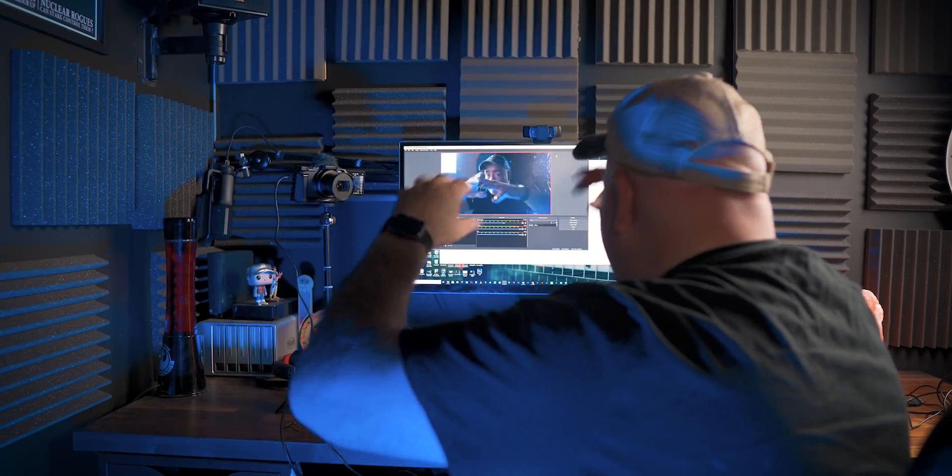Webcam video is okay, but if you're serious about the video that you're streaming and want to take your streaming video to a whole new level, you can now use something like the Sony ZV-1 via USB to your computer. I'm going to show you how you can use the Sony ZV-1 as a webcam next.